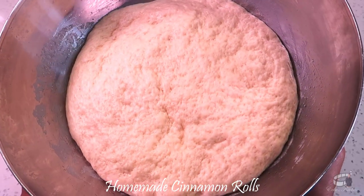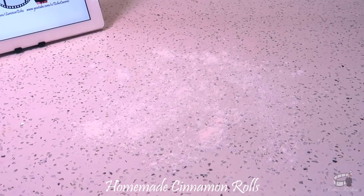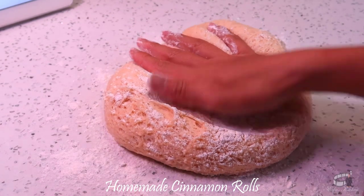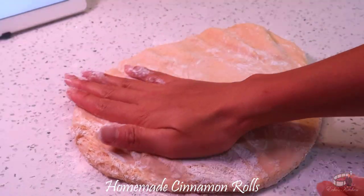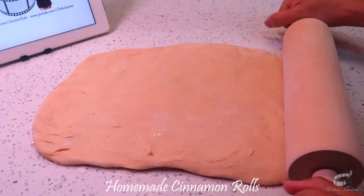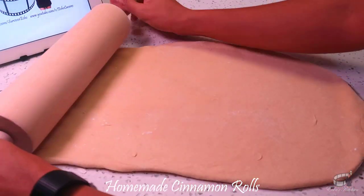When the dough has risen, turn to your floured workspace and transfer the dough. Dust the dough with a little bit of flour and begin to flatten it. Press it down to release the air from the dough. Lightly flour your rolling pin and use it to form the dough into a rectangular shape.